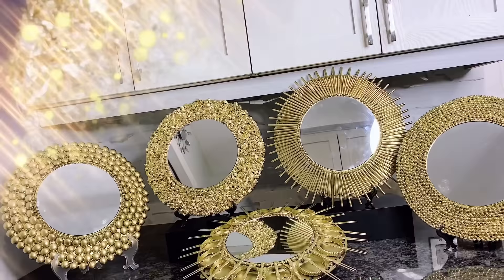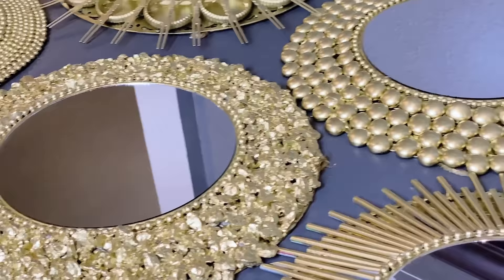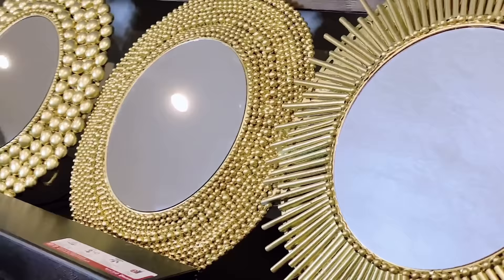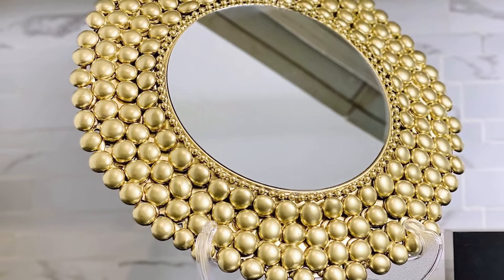Please let me know in the comment section which of these charger plate wall decors was your favorite. If you did enjoy this video, please do not forget to smash that like button and make sure to hit that subscribe button if you're new here, and turn on the notification bell if you want to see more from me. Always remember to be your fun self no matter what life throws at you. Thank you.